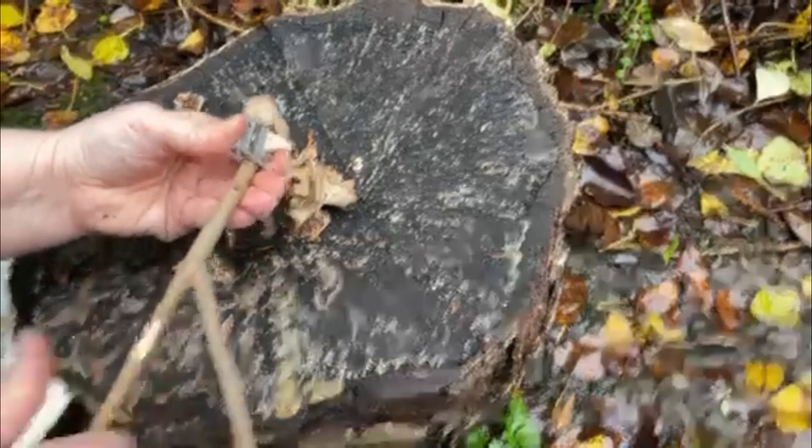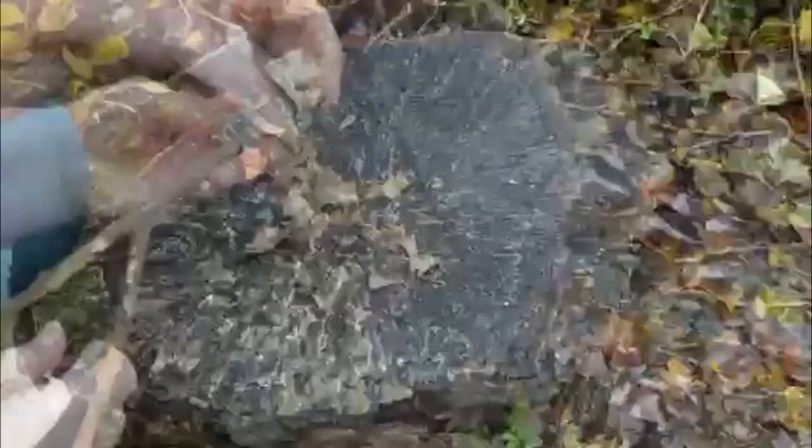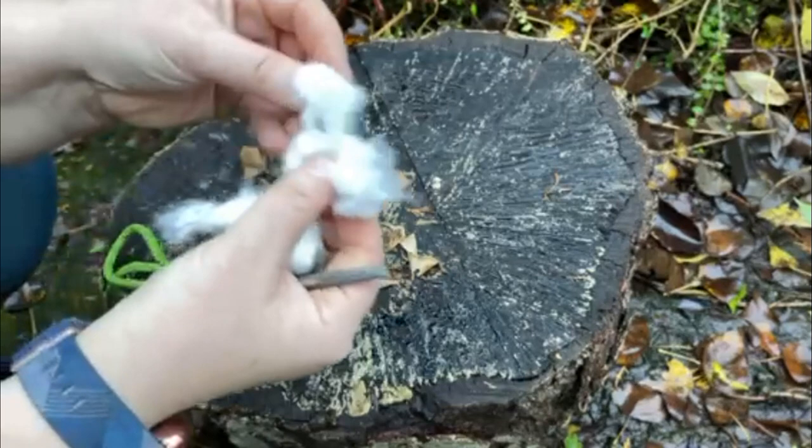This is also very good to do with younger sections who may struggle to hold a knife to create shavings. Along with your shavings, it's ideal that you have another dry base with it, so you can use any of the tinders that have been discussed throughout the month here.